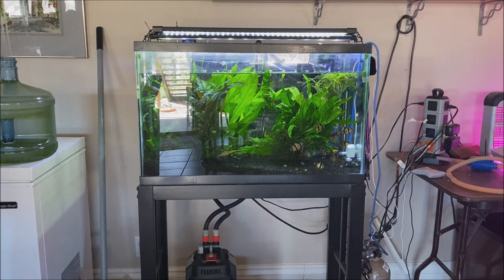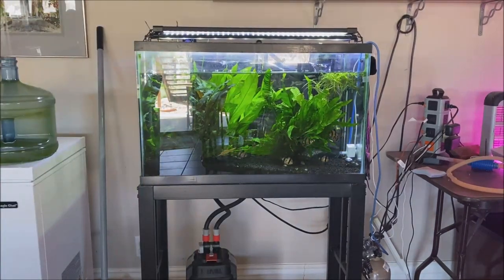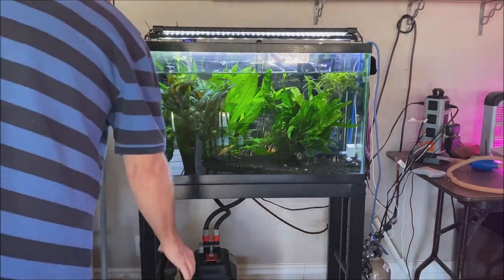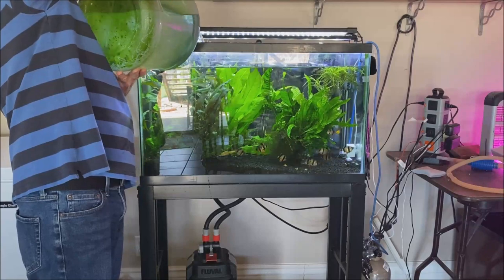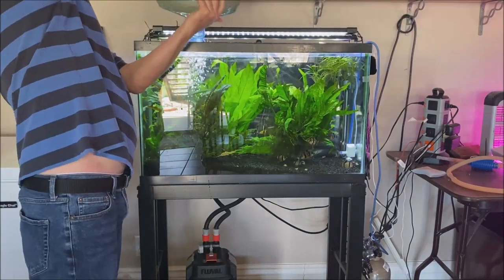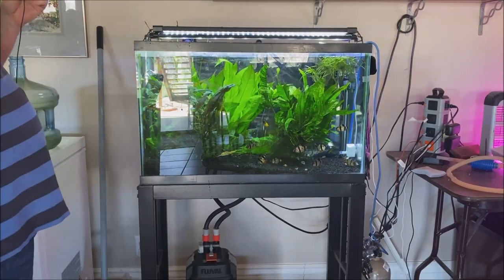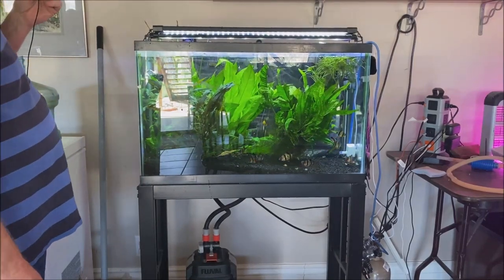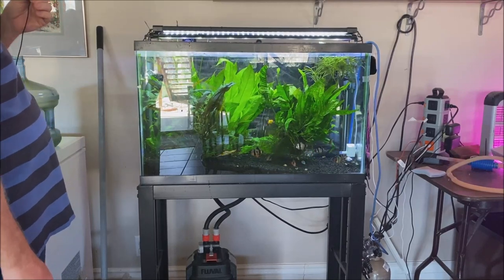The aquarium water I just siphoned out will be dumped down the toilet, or if I can, I use it outside in the garden. I only take the water down just so far because I don't want to have to turn the equipment off in the aquarium.